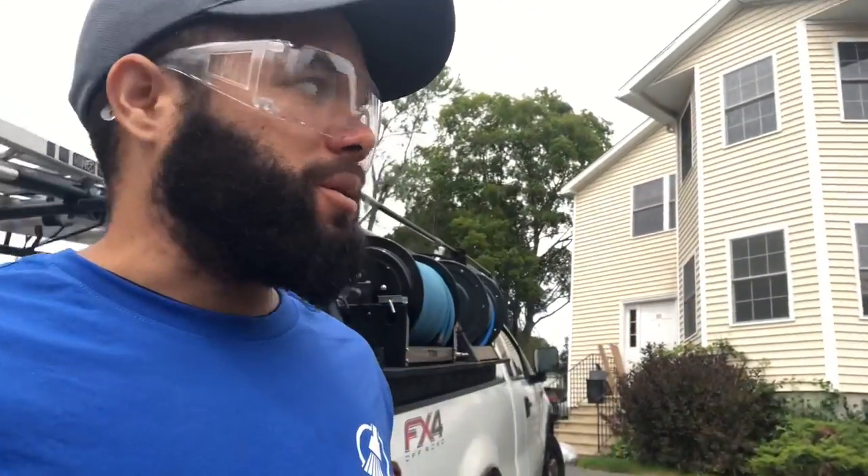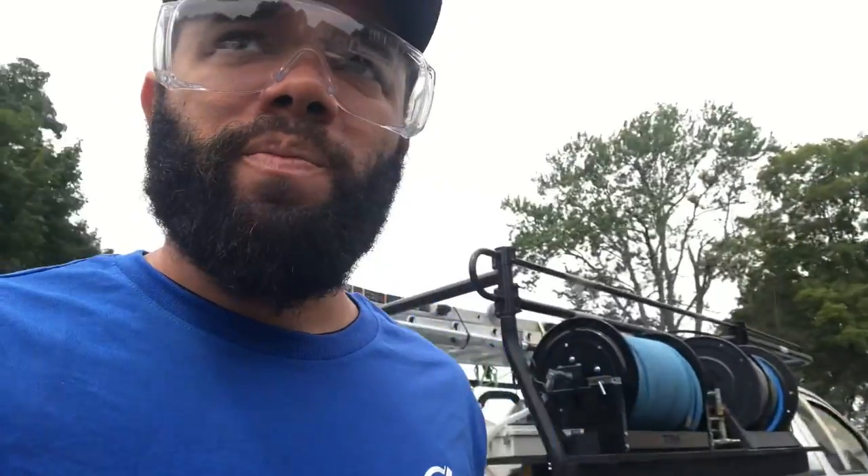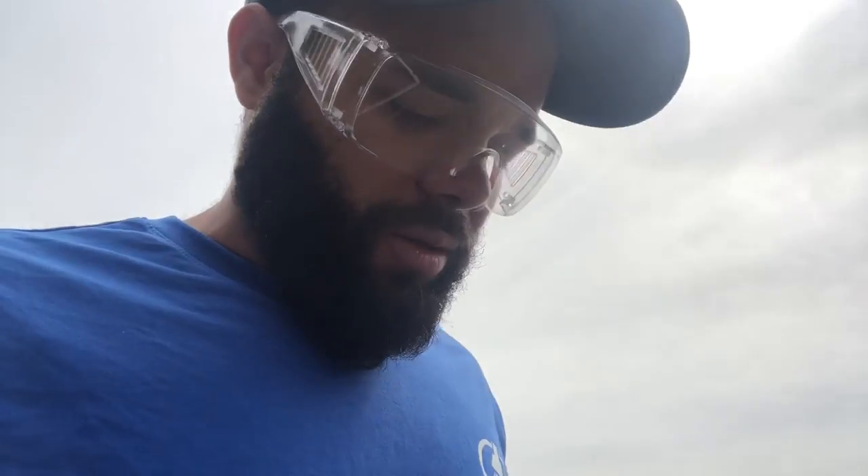Hello folks, this is Daniel again, the McExterior in Western Massachusetts. Today I'm going to be cleaning this two-family home — the siding, and there's a couple small decks and a long stair in the back.